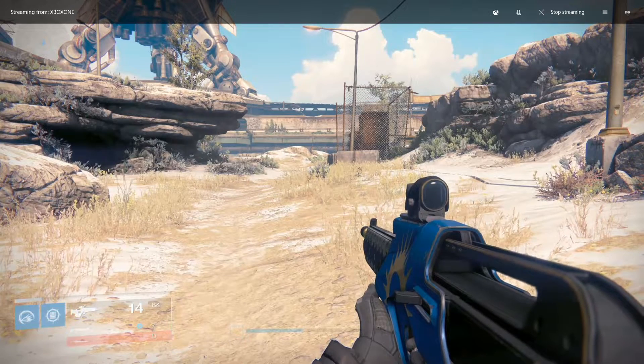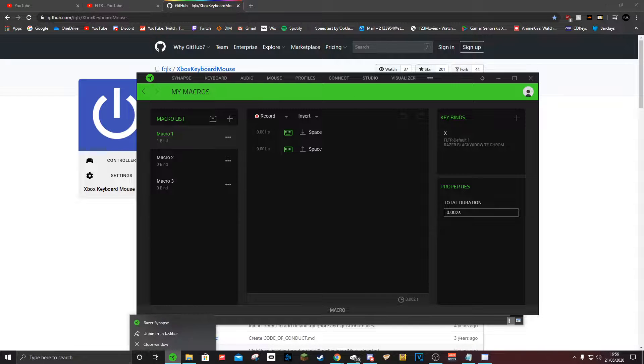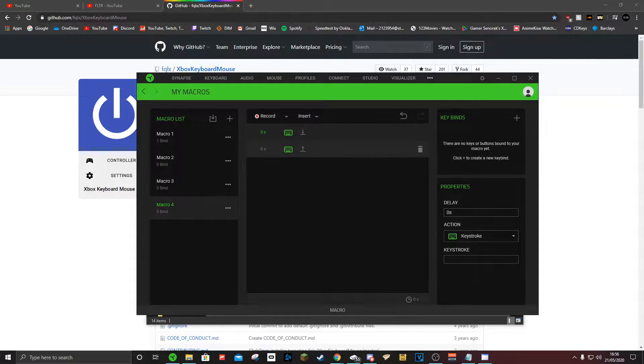I'm going to go one step further and use a third program. Here we have a macro — I'm going to be using the normal Razer Synapse because I use a Razer keyboard. I've made a macro to press Space Bar twice every 0.001 seconds. To do that, just add a new one — Macro 4 — set it to Keystroke, go down to Space Bar. To get the 0.001 delay, just remove the zero and put a point in front. As you can see, that has made it change to that value.